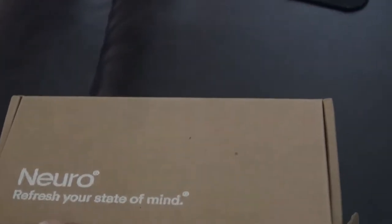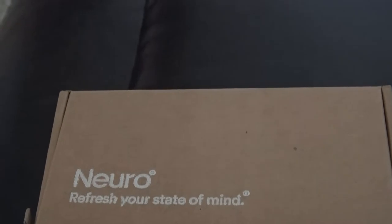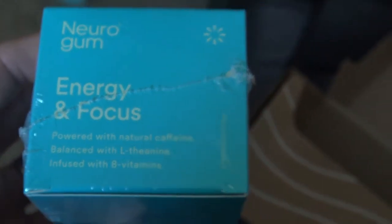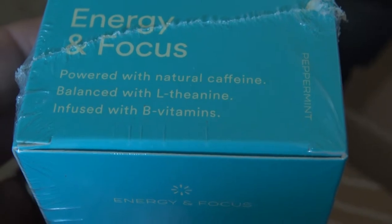Hey everybody, I got my Neuro Energy Gum today and I'm gonna start using it. I drink a lot of coffee during the day, but it's summertime and I'm getting kind of tired of drinking hot coffee. This stuff has some caffeine and other ingredients in it, and it comes in pretty cool packaging, so I'm going to open it up and look at the ingredients. The main things are natural caffeine and L-theanine with B vitamins.